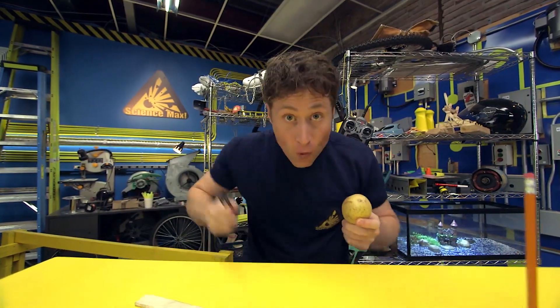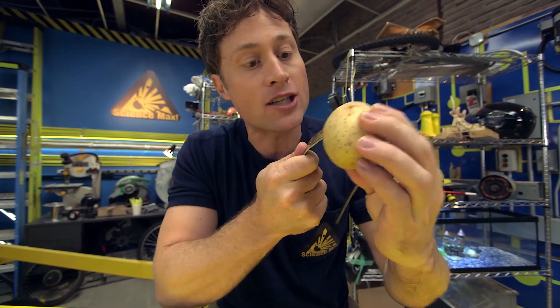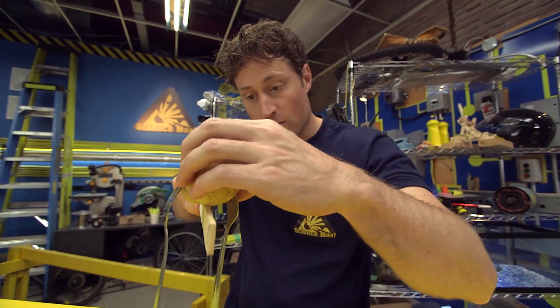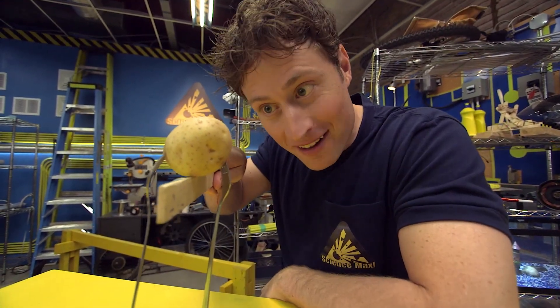But if you take some forks and you stick them into the potato, you're no longer just trying to balance the potato — you have to balance the forks and the potato. And it gives it a very different center of gravity, which makes it a little bit easier to find and a little bit easier to balance.